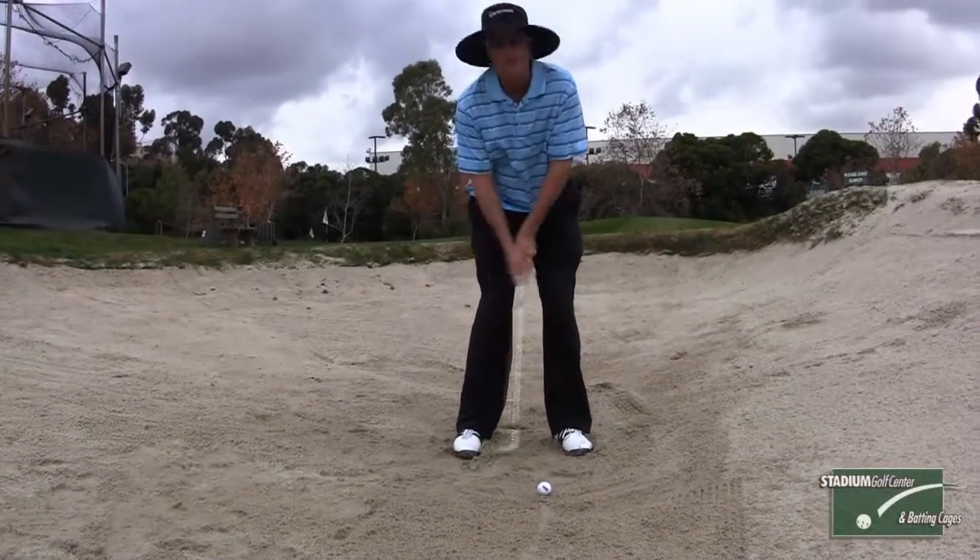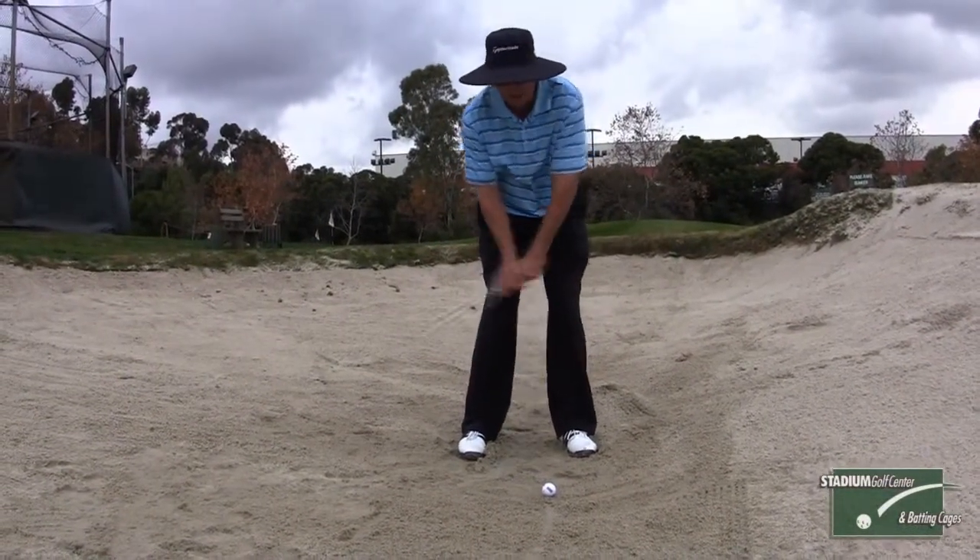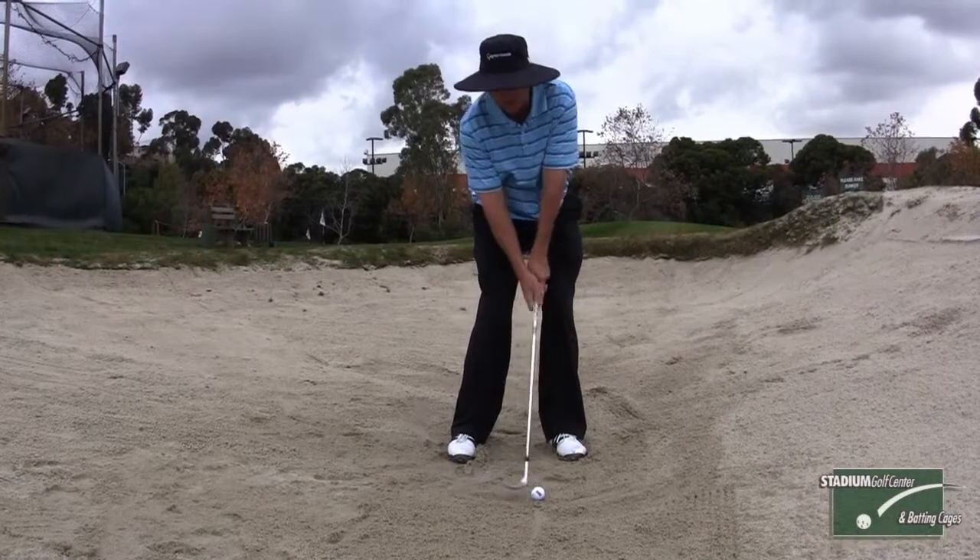You pick the club up quickly, swing on your normal swing plane, hit behind the golf ball, and make sure you finish.